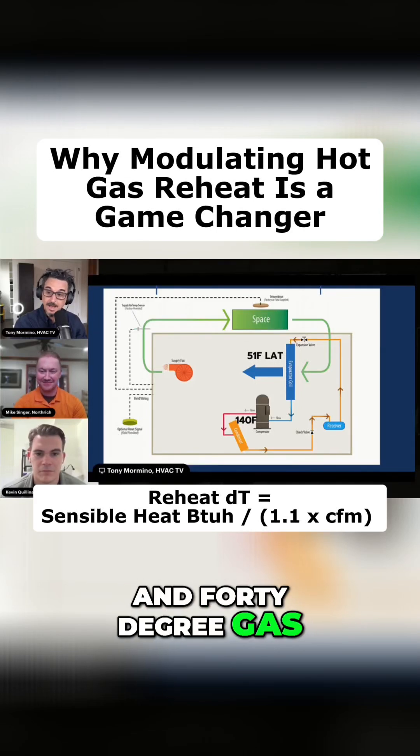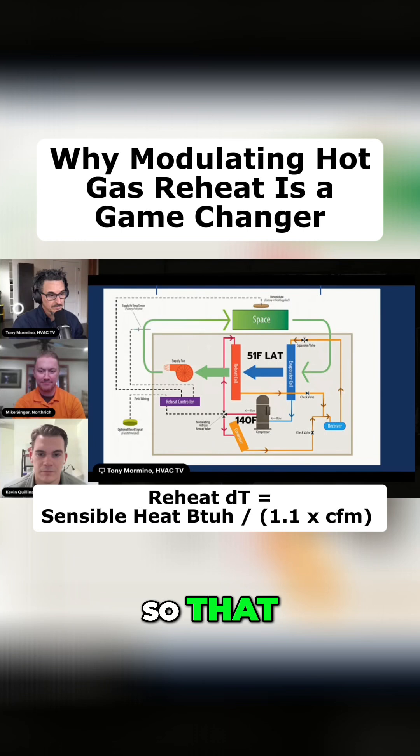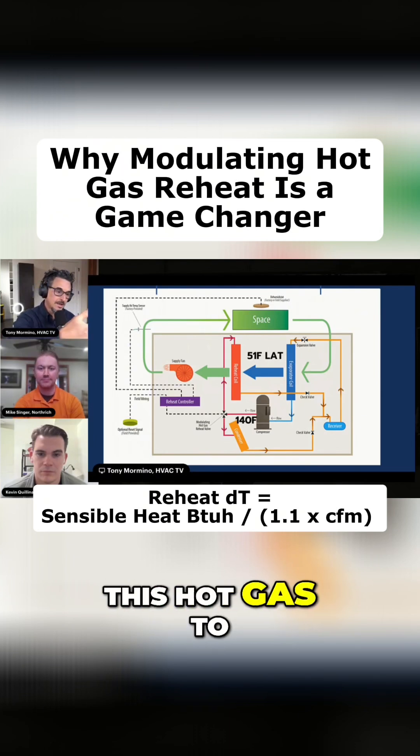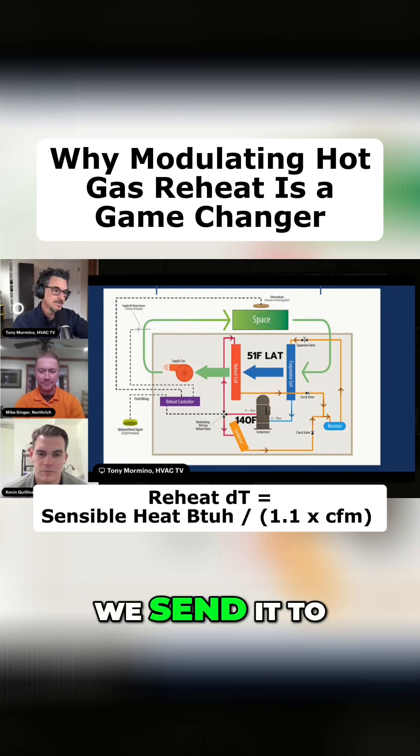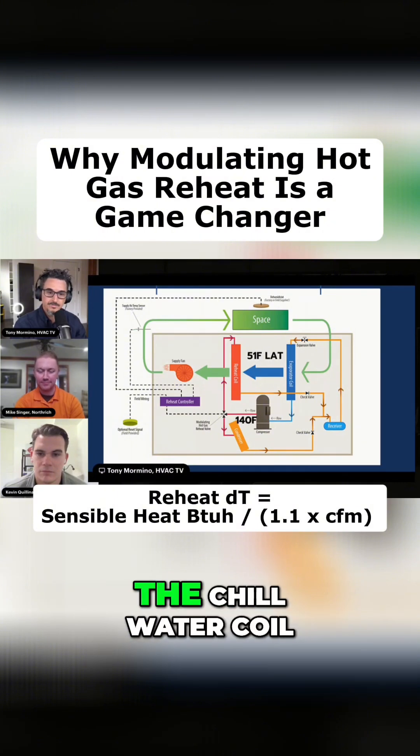We got this 140-degree gas rejected to the atmosphere — why don't we put that through a coil? So that is hot gas reheat. Instead of sending this hot gas to the condenser coil, we send it to a reheat coil, which is downstream of the chill water coil.